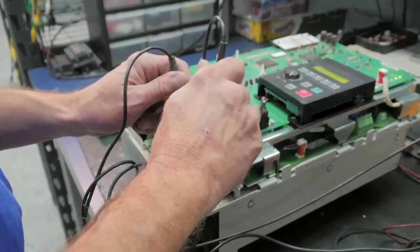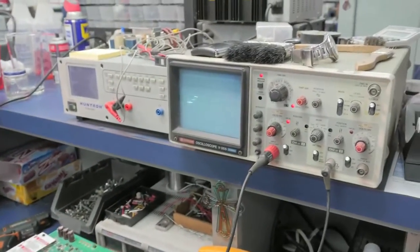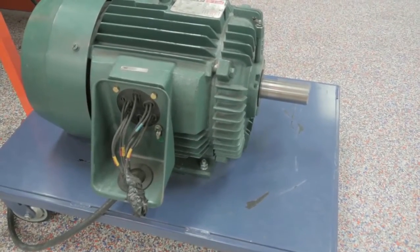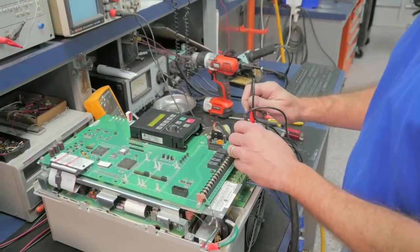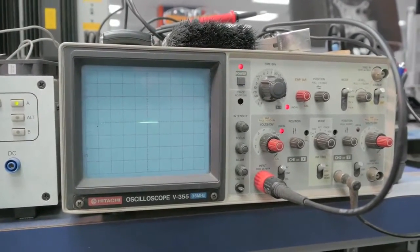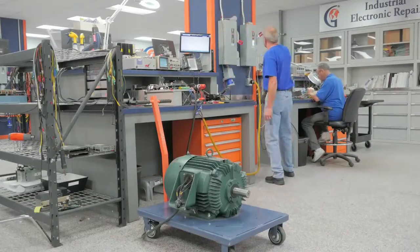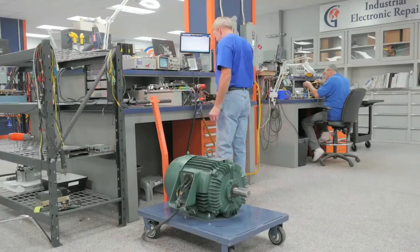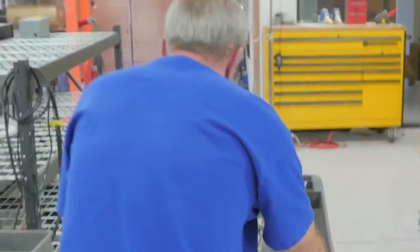Now he is scoping the output and checking the PWM, or pulse width modulation. This ensures the gates are firing sequentially — if they were not firing correctly, one line would be missing from the scope. He is also checking to verify that there is no ripple on the bus; if there was ripple, we could see a squiggly type of line. Next, he will power down, discharge the bus, disconnect the motor, and head over to the dyno for the final step in our drives test: a 100% full load test.